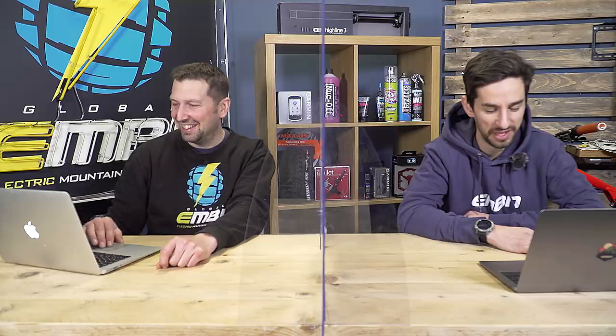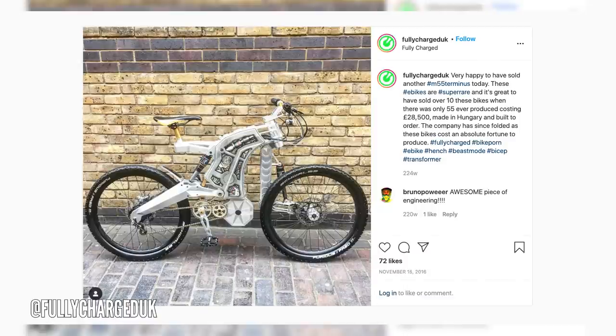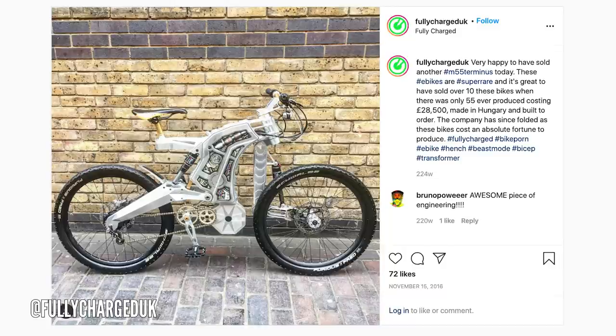What are your thoughts? You can never account for what other people like. At least it's cheap — $38,000, this one. You have a choice of Swarovski crystals on there, you can get carbon side panels, or this one is actually airbrushed — a paint job on the side panels to make it look like something off of Terminator. Fully Charged UK on their Instagram said they're very happy to have sold another one — they've sold over 10 of these bikes. Can you guess where it gets the Bicep name from? From that terrible-looking arm on the front fork. It's got a CNC mainframe, and the seatpost slides into a chunk of CNC aluminum.